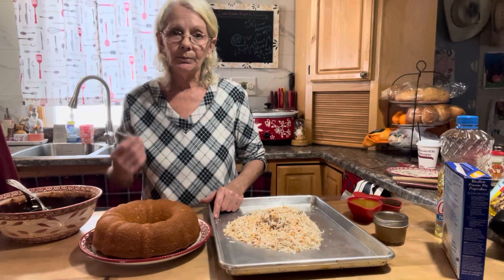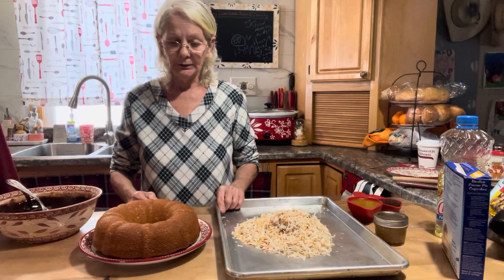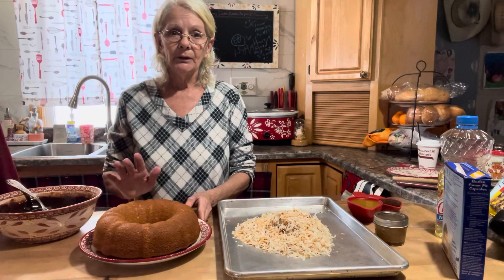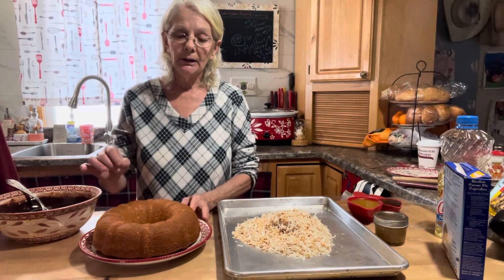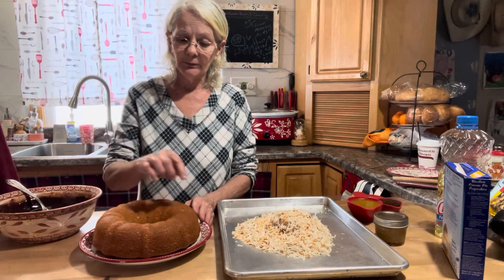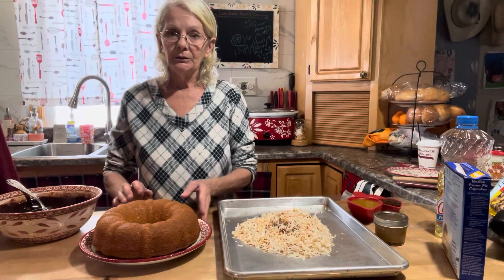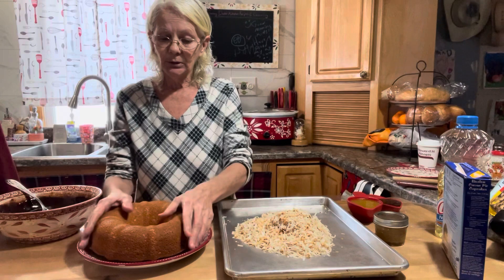You can always check it with a toothpick or a knife — that should be done. Then let it sit in the pan for a good 10 to 15 minutes until it starts feeling cool. Take a knife and gently go around the edging and then around the center hole, nice and easy. Then invert and flip it over onto a cooling rack until it cools.